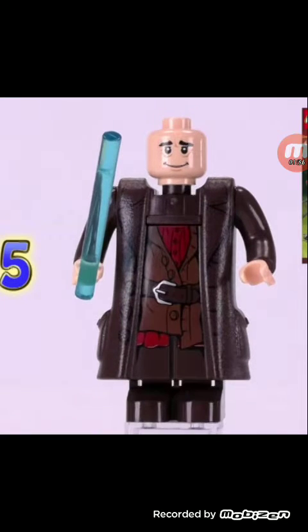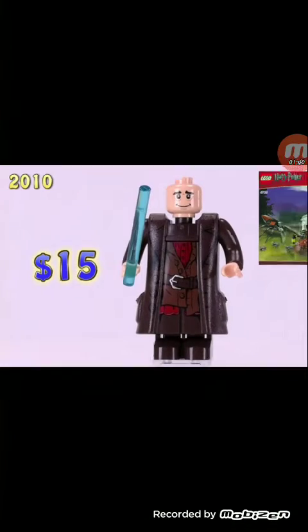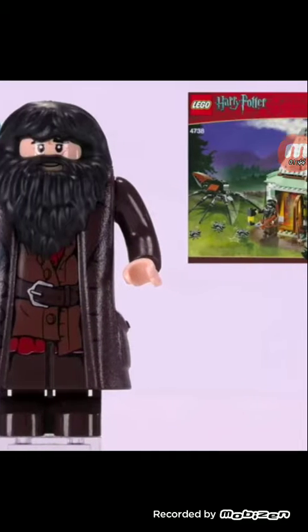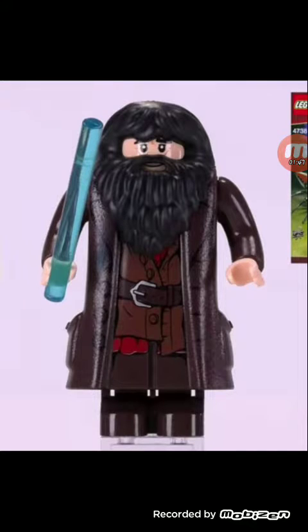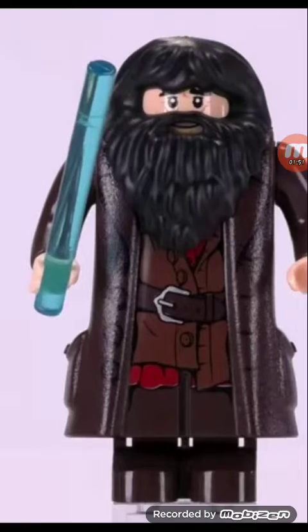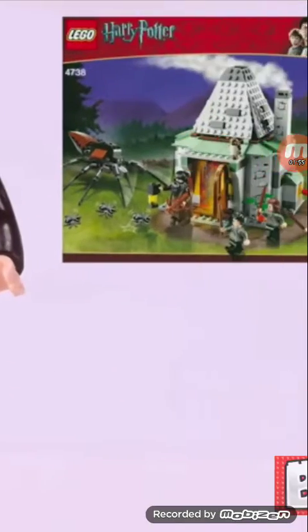This is Hagrid — worth $15. I do have a picture of him with his beard on. I actually don't really care for this Hagrid; I prefer the newer Hagrid over him. And why is he holding a wand? Hagrid doesn't have a wand.